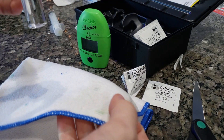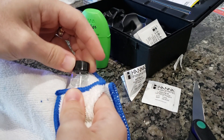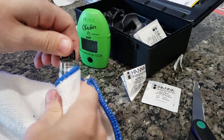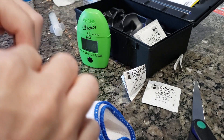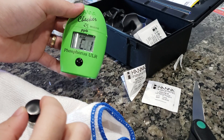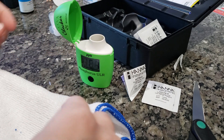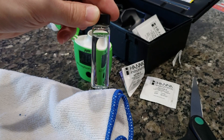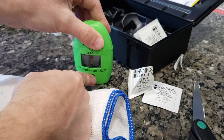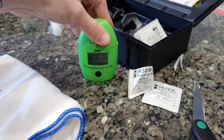I have a microfiber cloth and I go ahead and get all my greasy finger marks off of the cuvette. I turn on the checker, then put our sample in. I like to have the 10 milliliter mark facing me, then put it in the checker that way. Press the button once and it's going to say C2 when it's ready.